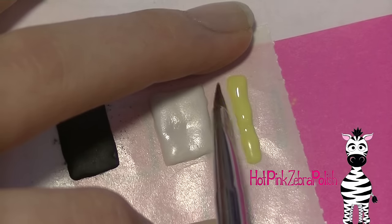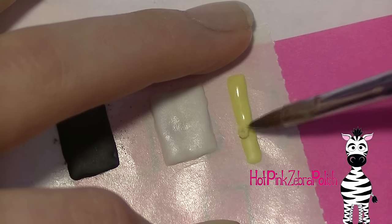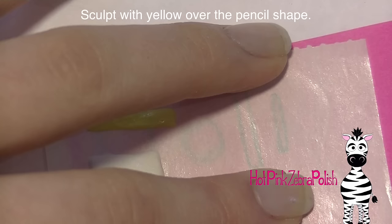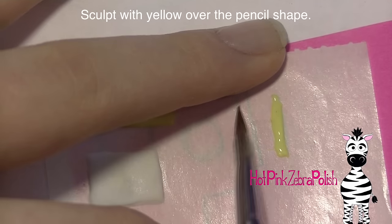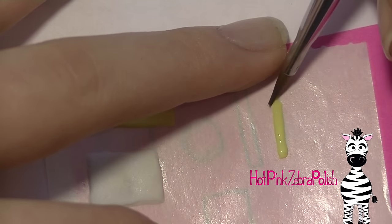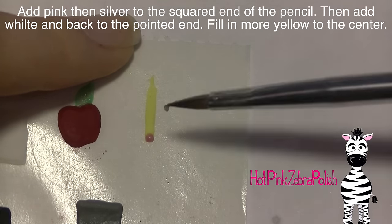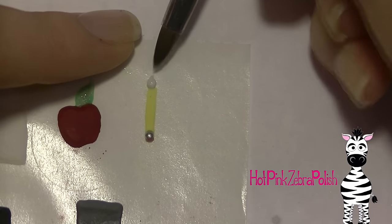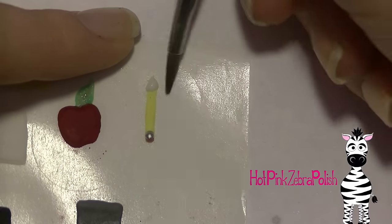I'm going to be doing my ruler and I'm going to be making it yellow. Rulers come in a variety of colors so you can pretty much do whatever color you'd like, but I thought I'd stick with the traditional yellow. So sculpt yellow over that and then I'm going to be adding a thin layer over my pencil shape with yellow, just pushing that in with my brush from side to side. The pencil is probably the most delicate part of this design — it is the thinnest, smallest piece. On the pencil I'm going to be adding a little pink bead at the very end, the squared off end, and then a little silver bead next to that for the eraser. On the pointed end I'm going to be covering the tip with white first and then push that in. While that acrylic is setting I'm going to be filling in the center of my pencil with some more yellow.